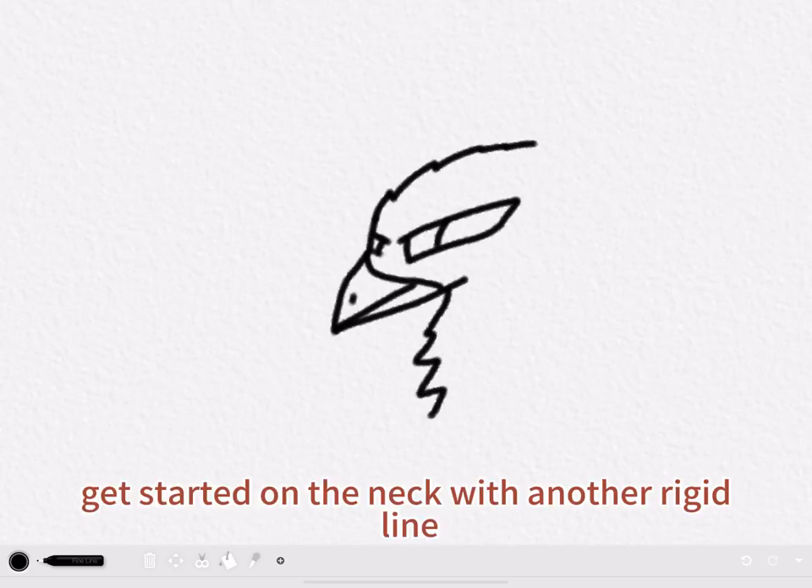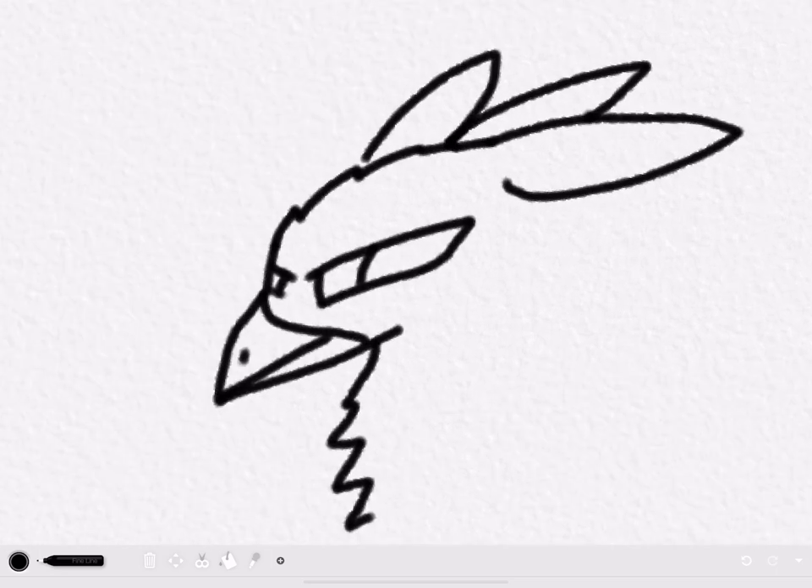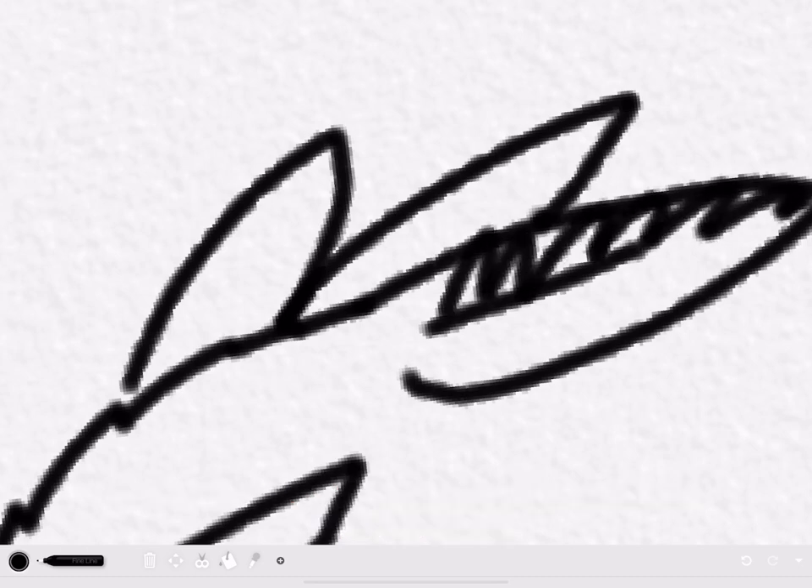Then get started on the neck with another rigid line. And you can draw these if you want, but you don't have to do it.